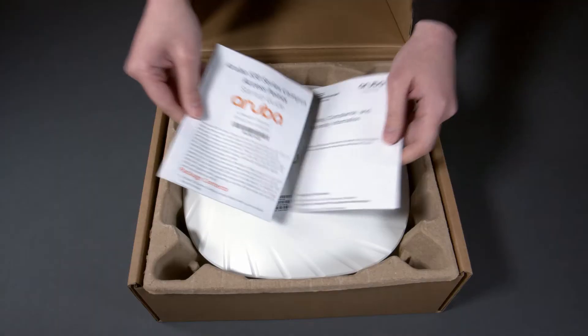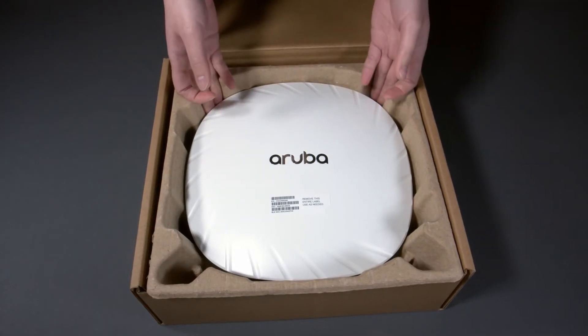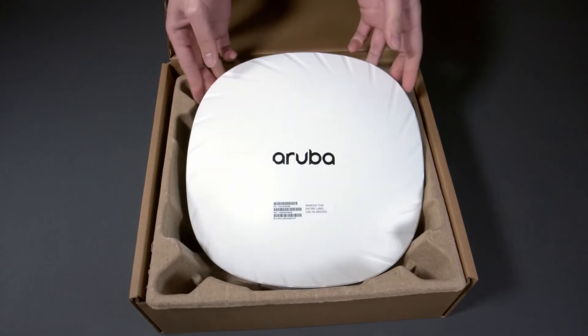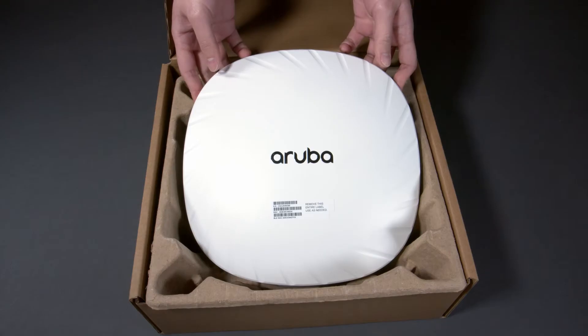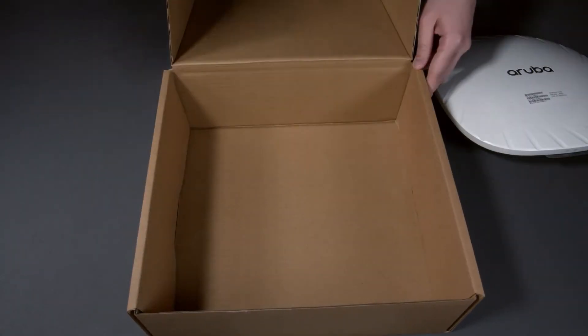Here you have your startup guide and safety and compliance documentation. The AP535 is an extremely capable access point that sits close to the top of the range in this series. There is nothing else in this box.